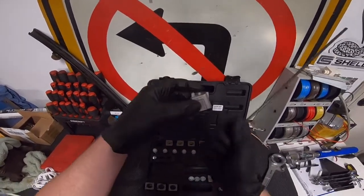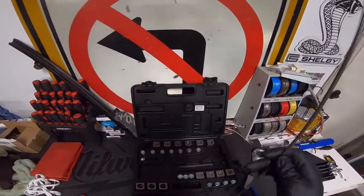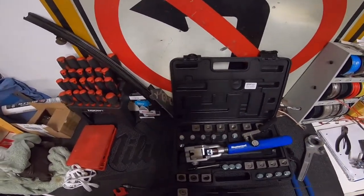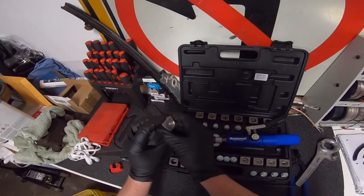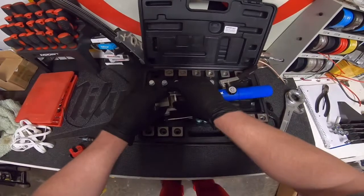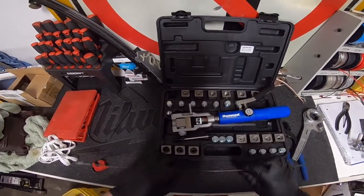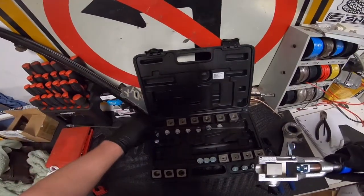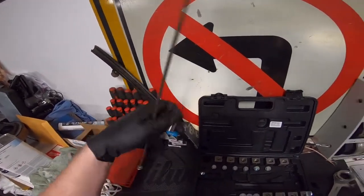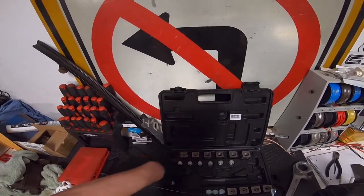Grab the 3/16-inch die and pop it in — circle end toward the press, flat on the other end. Then grab the 3/16-inch press and the cone.